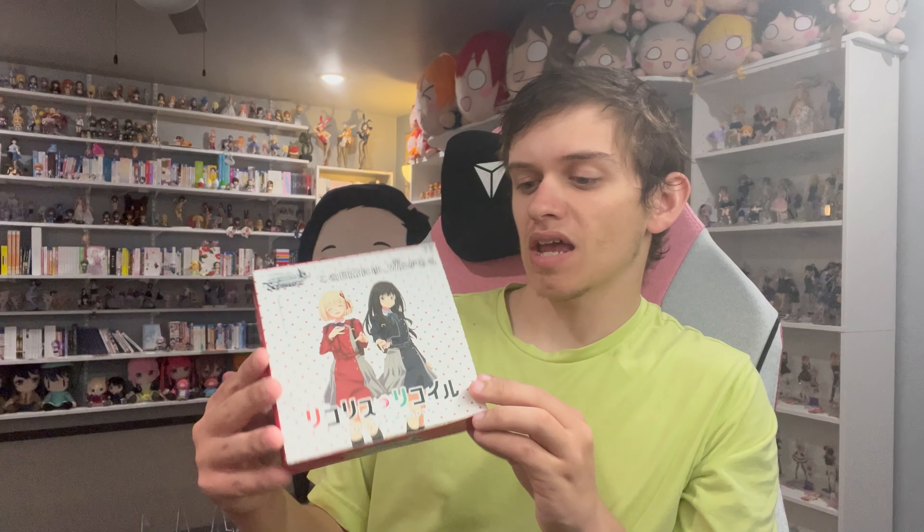Today we are going to be unboxing this - it's a Weiss Schwarz collectible trading card set. I have known about these for a long time and I've been very excited to try one of them. A lot of people have told me about them.